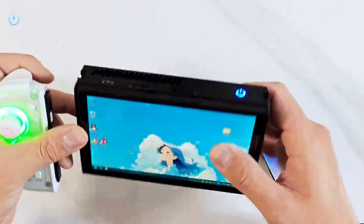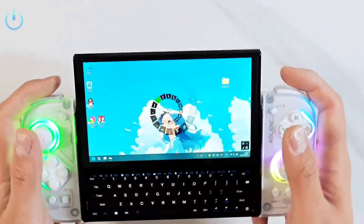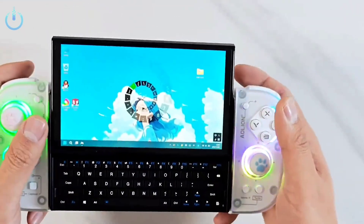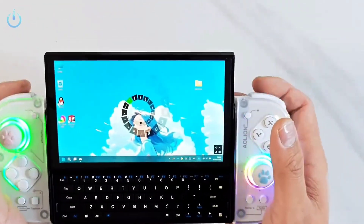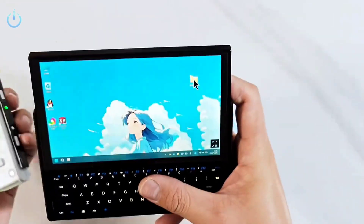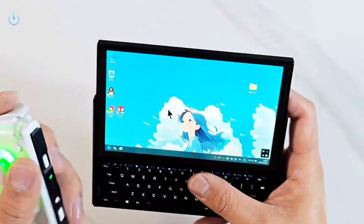When the controllers are attached, the device transforms into an integrated portable gaming platform. The controllers can be detached and used wirelessly while the device is placed on the stand — ideal for multiplayer gaming or watching while playing. The controllers come in a variety of colors and designs, allowing the user to customize the look of the device. When installed, they are automatically charged through the connection paths, with no need to unplug and charge independently.